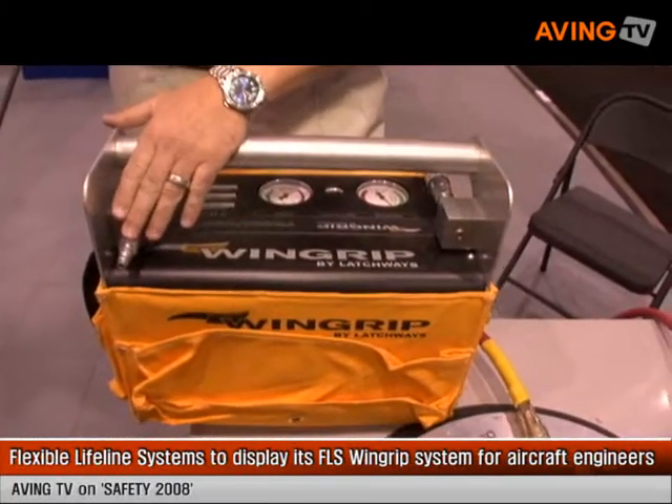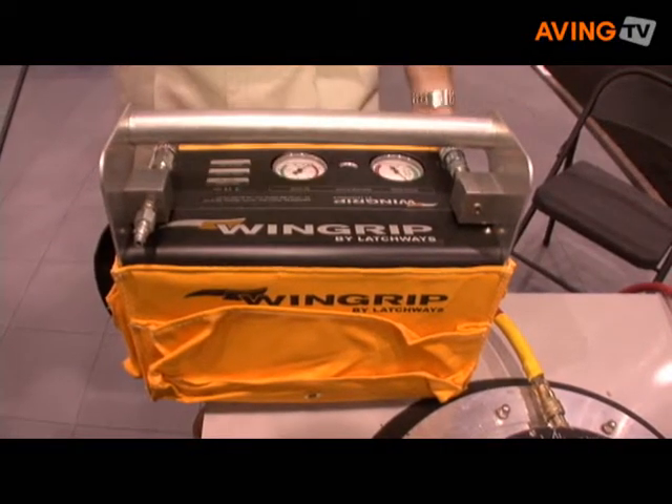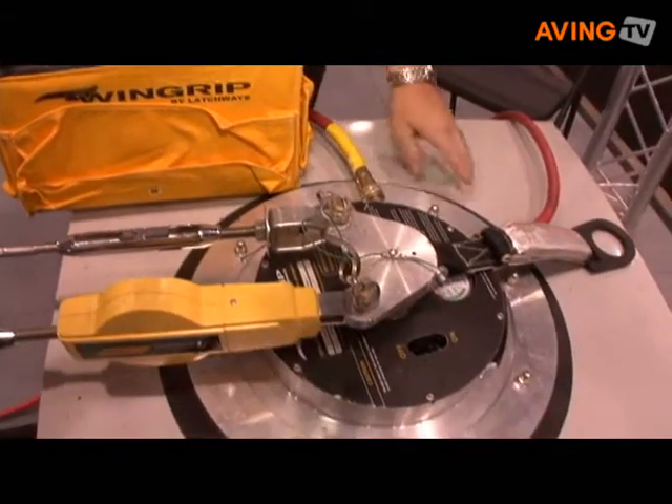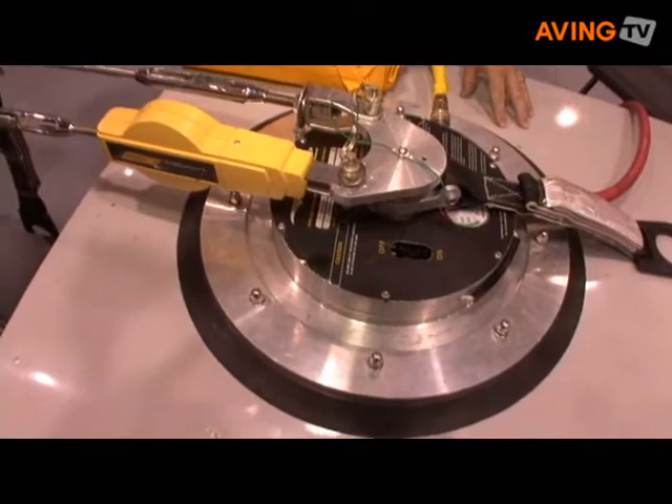If you look down below, what this actually does is takes compressed air into a vacuum system, generates a vacuum through this red hose, and then applies that to the pads, which suction cup down to the fuselage or to the wings of the aircraft.